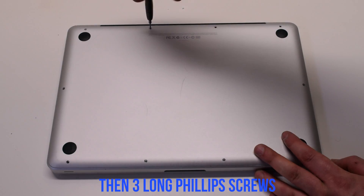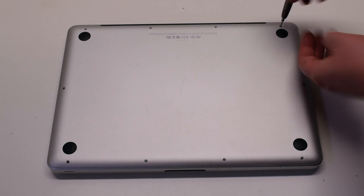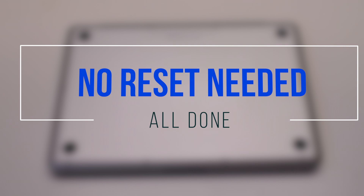Now the three long Phillips head screws in the top.